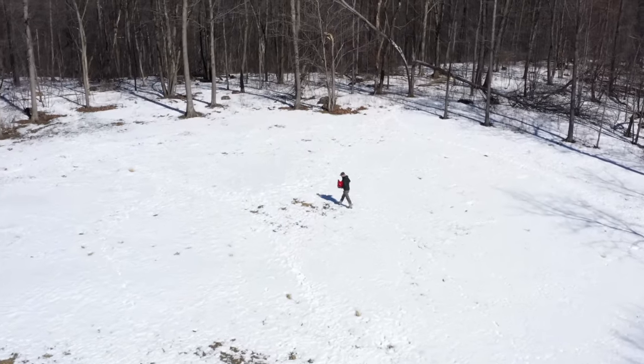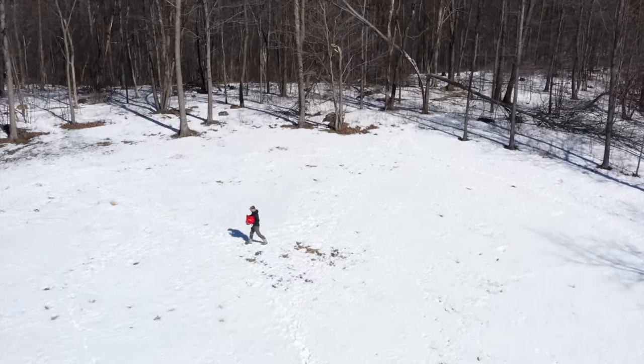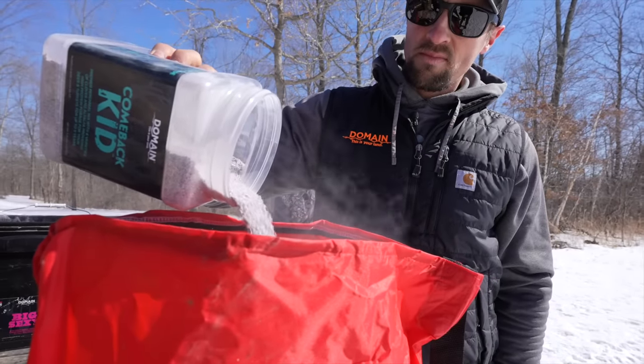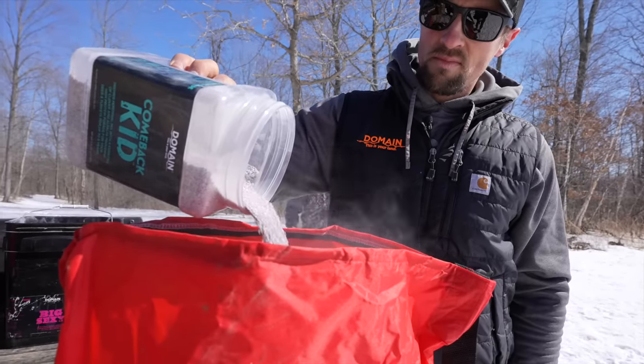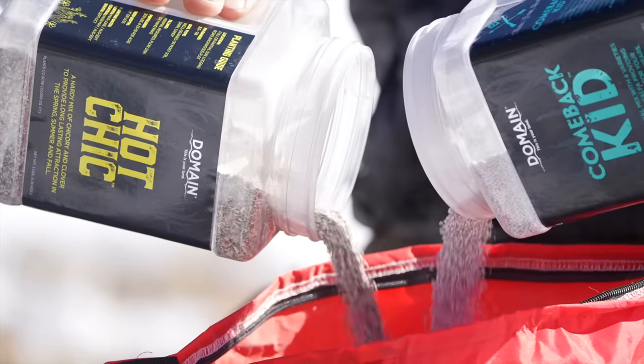You really want to focus on your perennials that can come back — most of the time it's your clover mixes. We've got two: Comeback Kid, which has four varieties of clover and alfalfa, and Hot Chick, which has chicory and two varieties of clover. Those are the only two mixes we offer that can be frost seeded successfully.